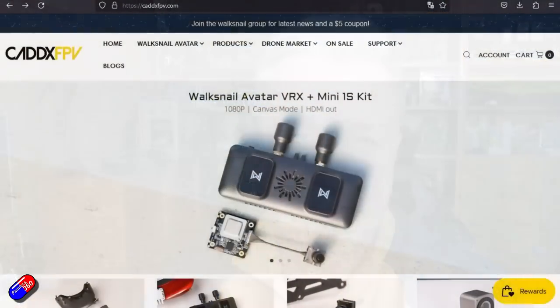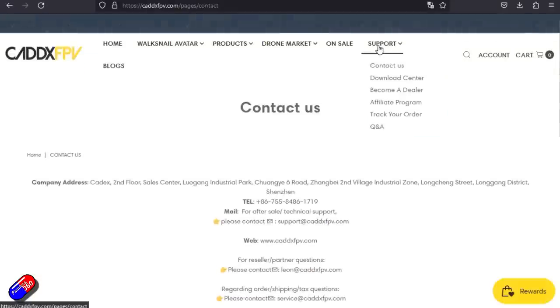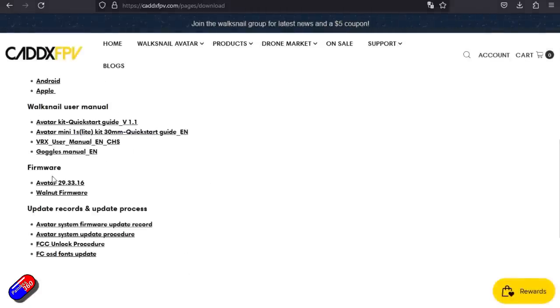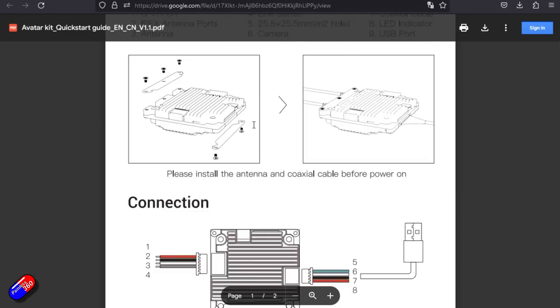The first thing to talk about is where to go for the manuals and files. I would go to this address on the Caddix website — everything you need is in there including the manuals, documentation, firmware, and other pieces. We're going to refer back to this page quite a bit as we go throughout the next 5-10 minutes.